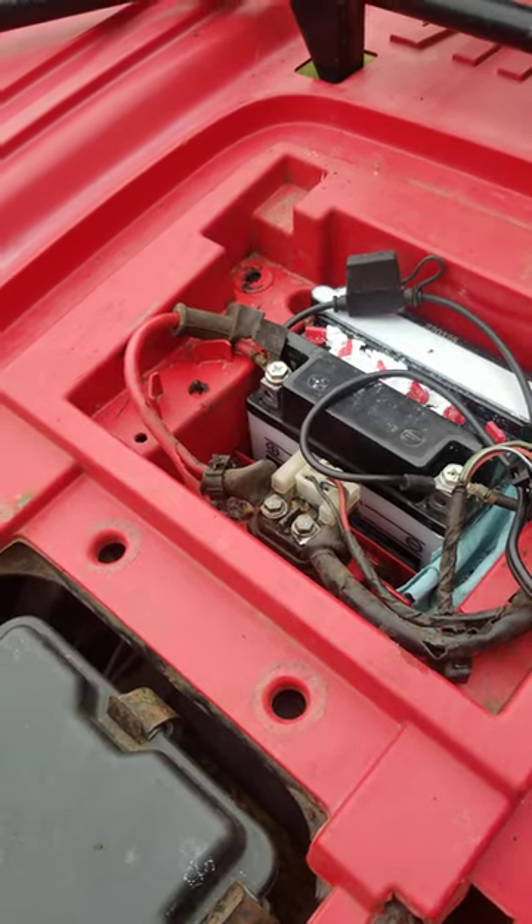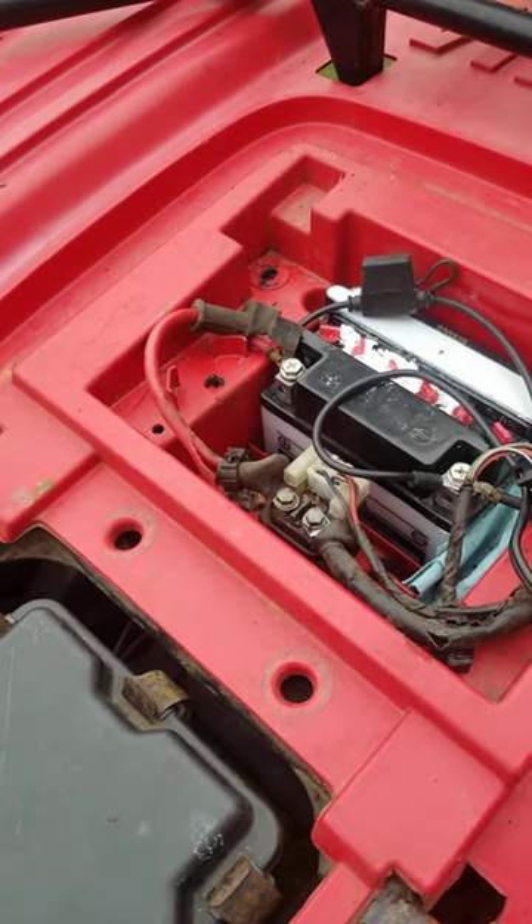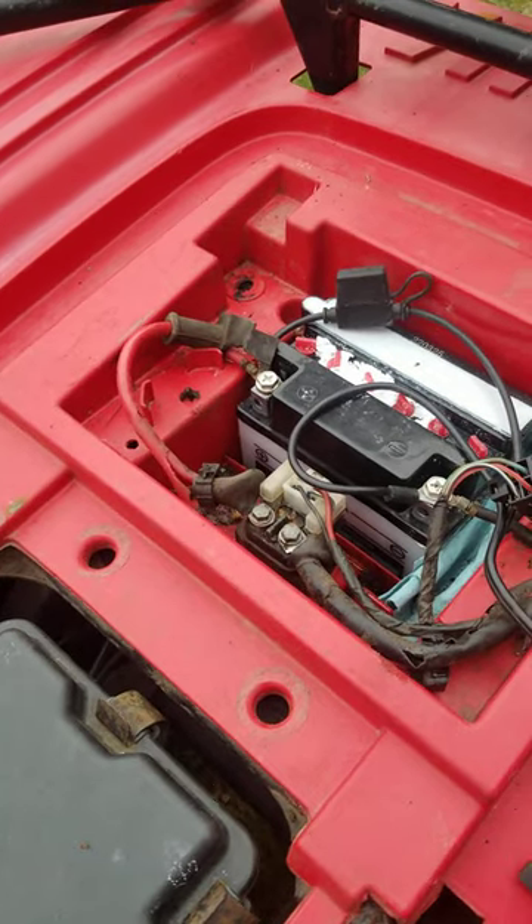What's up YouTube? This is Real Harry Merkin coming at you live, testing a solenoid on my ATV. Real down and dirty — here's what I did.